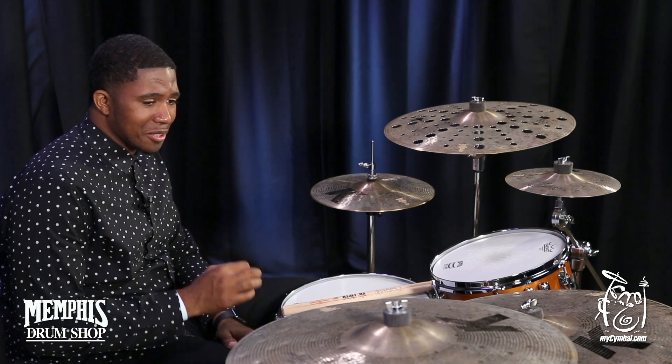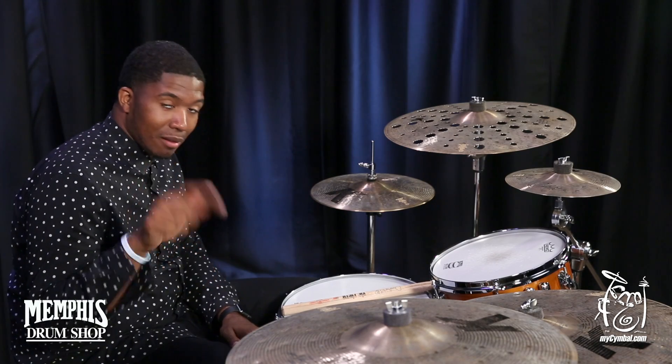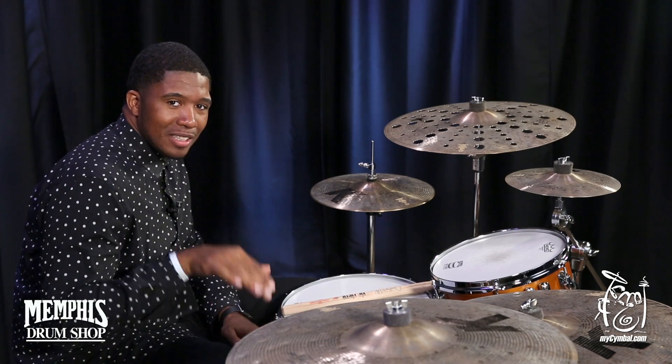I mean, it's just an awesome symbol to use, an awesome symbol to play. You guys ought to get one, I'm telling you. Better get it before I do. You can get this exact symbol only at mysymbol.com.